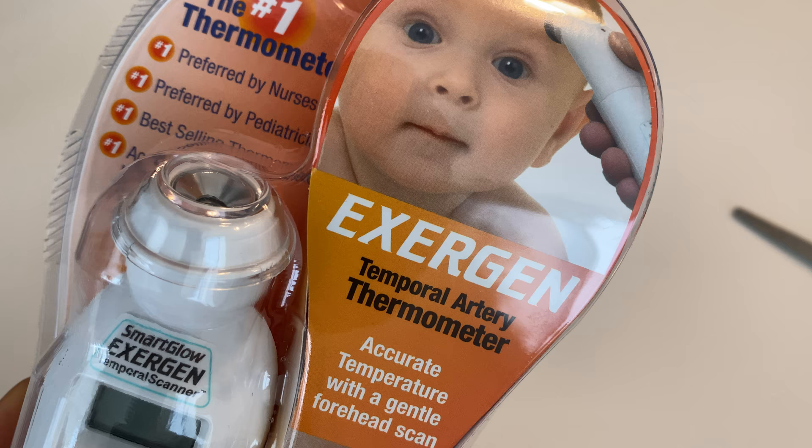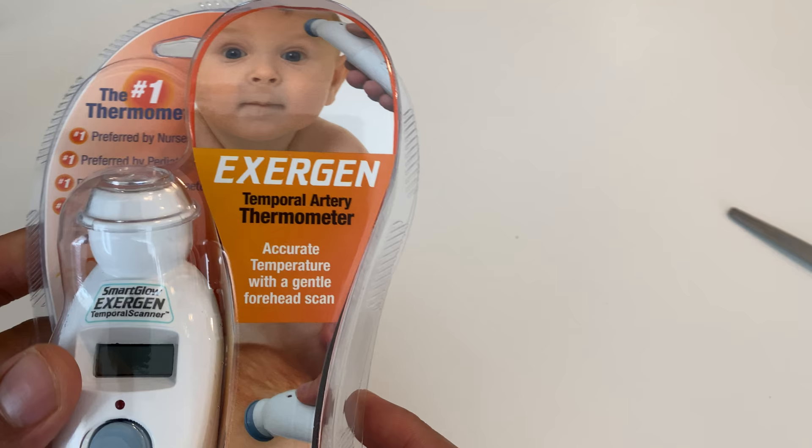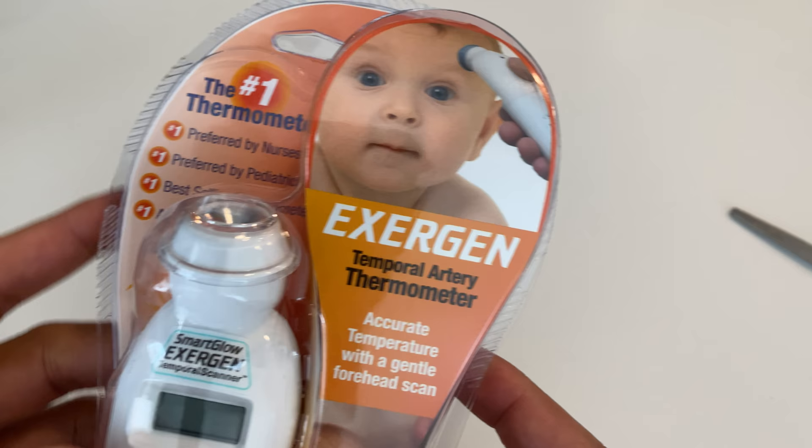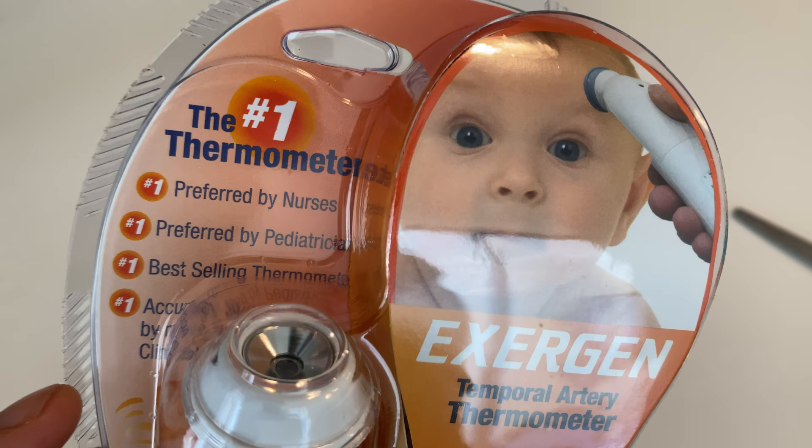Alright, this is an unboxing of the Exergen Smart Glow temporal artery thermometer. I picked this up just recently at Target. Thermometers are hard to come by now — they're being sold out at a record pace due to the current situation the world is going through. I'm going to open it, but first let's look at the outside.